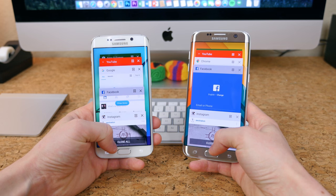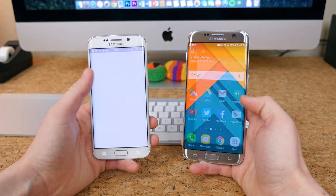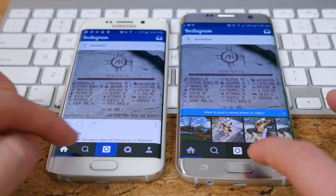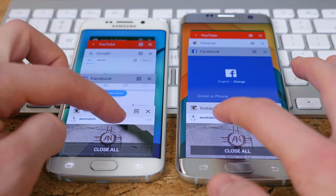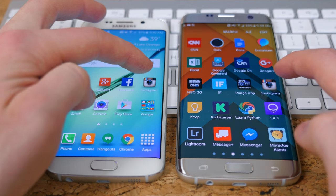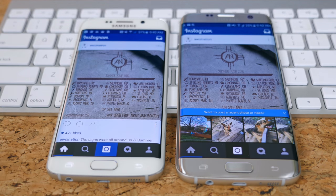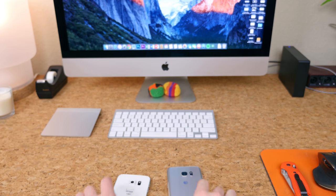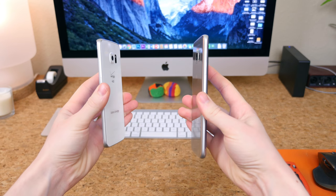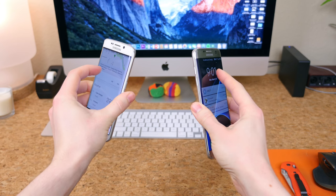I've shown you what makes each device different, and in my opinion, the differences are worth the upgrade — especially if you like big smartphones. I want to hear your thoughts in the comments below. If you enjoyed this video, don't forget to give it a thumbs up and subscribe if you're brand new. Let me know which device is your favorite. As always, I'm BoHD from phonedag.com. Thank you for watching, and I'll see you in the next one.